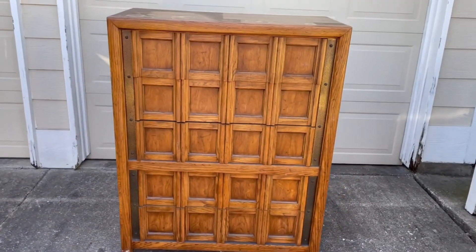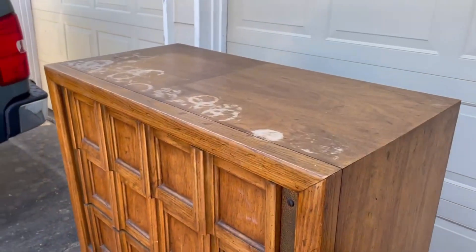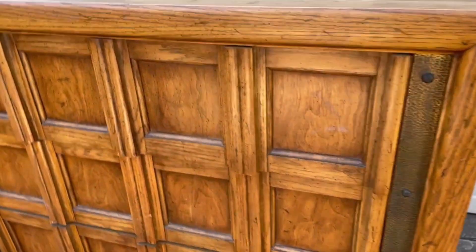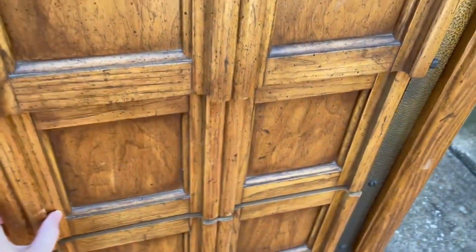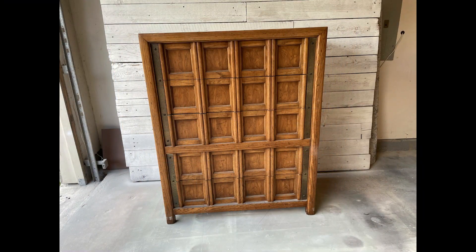Oh yes, it is everything I hoped it would be and more. It is a 1969 Thomas Phil tall boy dresser. It has six drawers and it doesn't have handles — it opens with these little slots right here, which is pretty cool. I've never seen anything like this. I've got a really cool design in mind for this guy. I cannot wait to get it home and get started on it.